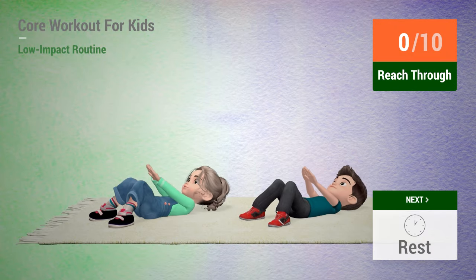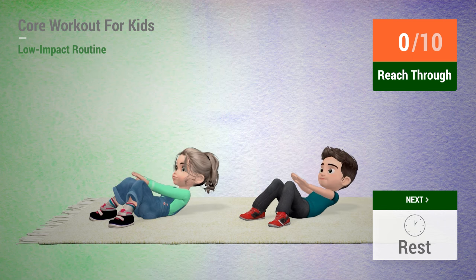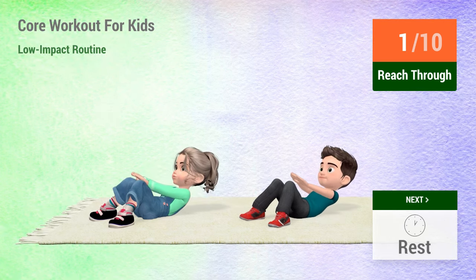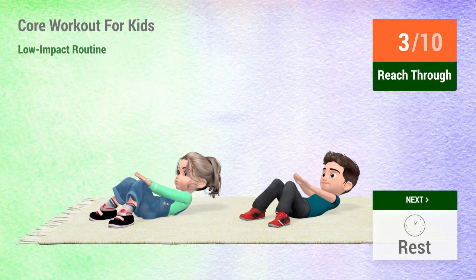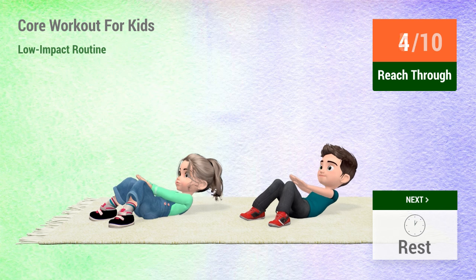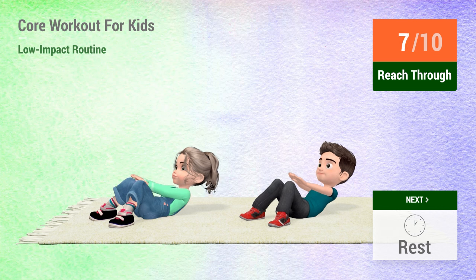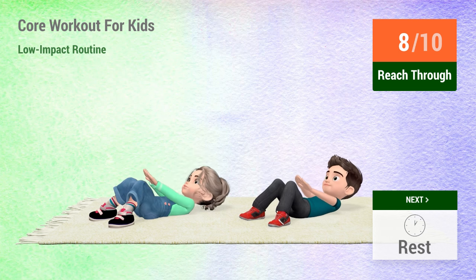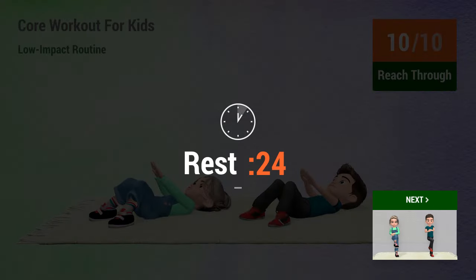1, 2, 3, 4, 5, 6, 7, 9, 10. Rest time. 1, 2, 3, 4, 5, 6, 7, 9, 10. Rest time.